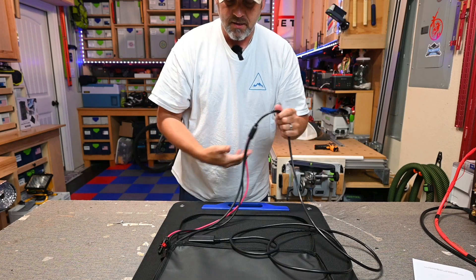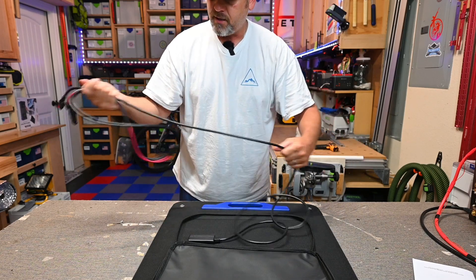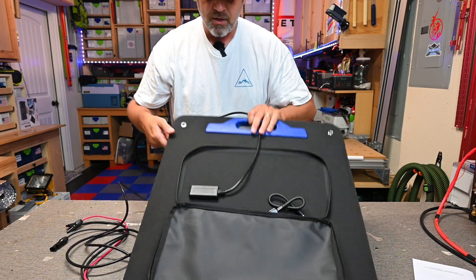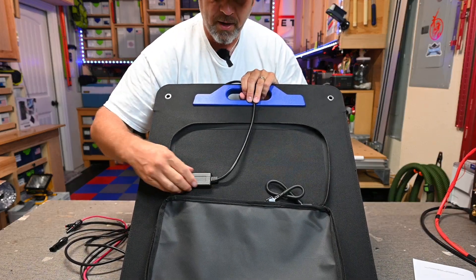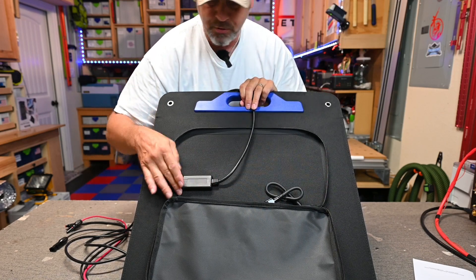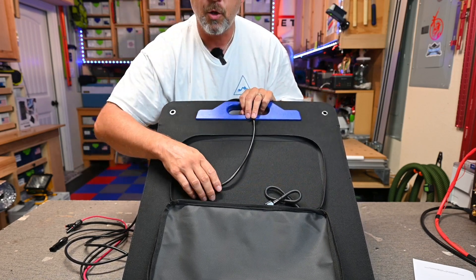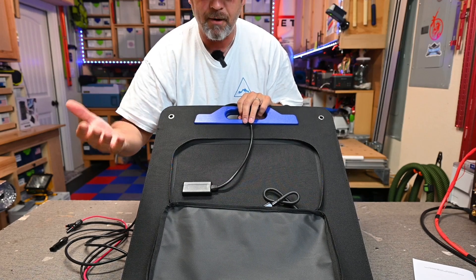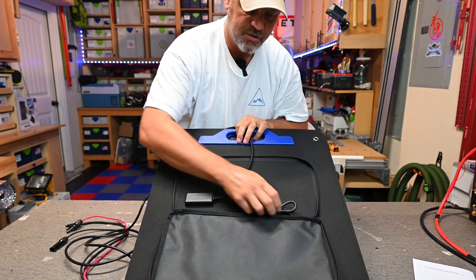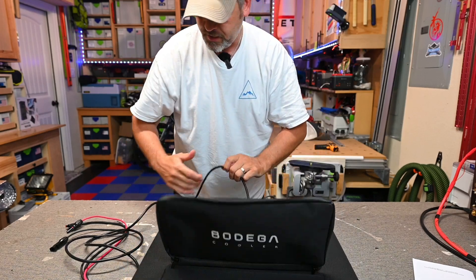I'll show you how I'm going to connect this to my battery to test it, but that's what comes with it. Now one thing to note: this control panel right here does not have a USB output. It doesn't have a power delivery output. This is just a solar panel to charge up a battery type device. You cannot charge anything directly with this solar panel separately, so keep that in mind.